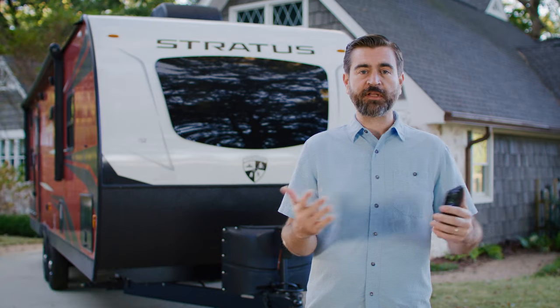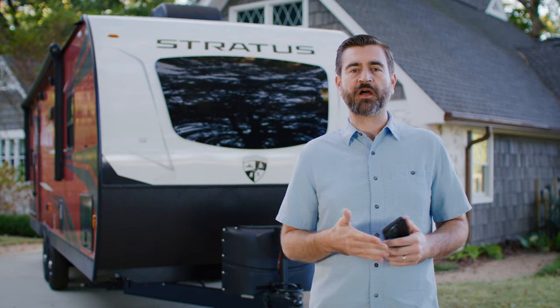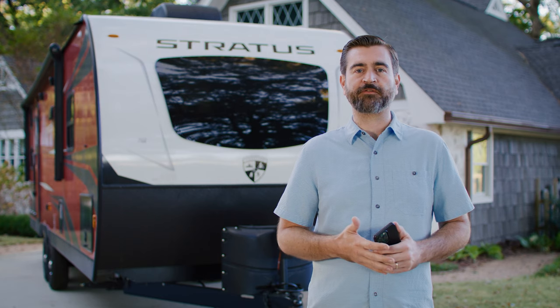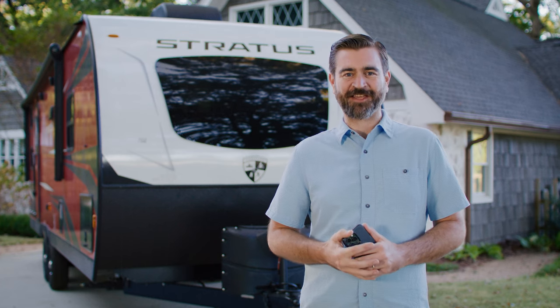I hope you really enjoyed this introduction to the Levelmate Pro and its app. If you like this content, please like and subscribe — we put out videos weekly with camper tours and instructional videos. So join us in our journey to learn more about RVs. Until next time, happy camping.